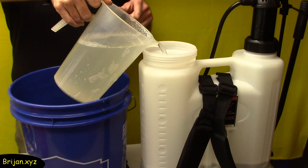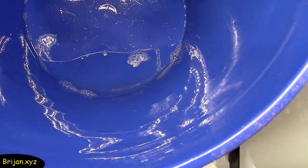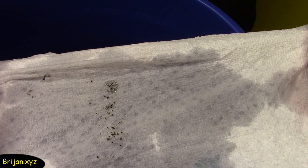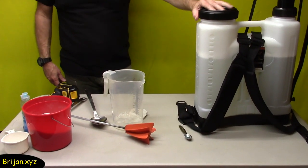Then we add the mixture to the sprayer. As we get to the bottom of the bucket, you can see a few trace elements that settled from the salt. These are trace elements that were in our inexpensive animal feed salt. We'll make sure not to put them in the sprayer so they don't clog it. We'll start out with a total of three gallons of the mix in the sprayer.